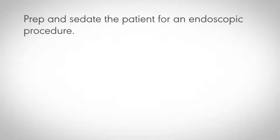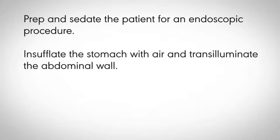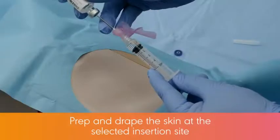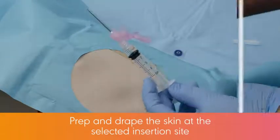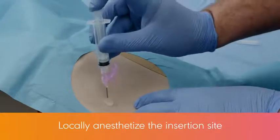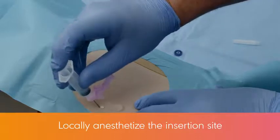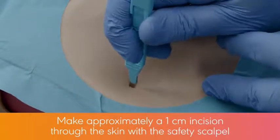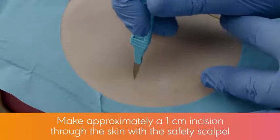Prep and sedate the patient for an endoscopic procedure. Insufflate the stomach with air and transilluminate the abdominal wall. Select the gastrostomy site. Prep and drape the skin at the selected insertion site. Locally anesthetize the insertion site. Following local anesthesia, make approximately a 1 cm incision through the skin with the safety scalpel.